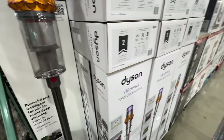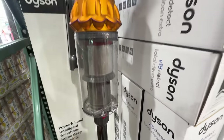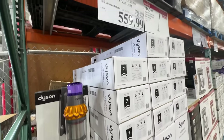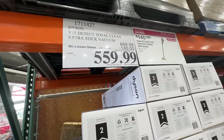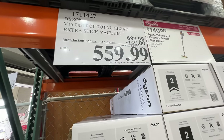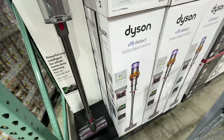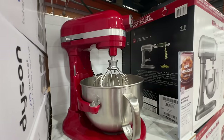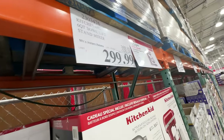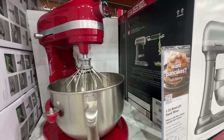The Dyson V15 is on sale — $140 off, right now $559. This is way more heavy-duty than our V11. The newest is V16 but the V15 is new enough and definitely worth it. I love the cordless vacuum. Also, the Cuisinart kitchen mixer is on sale $100 off at $300 — a really good Mother's Day gift, deal ends May 5th.